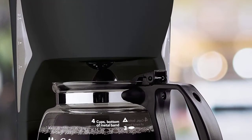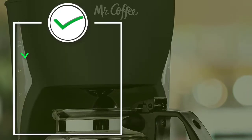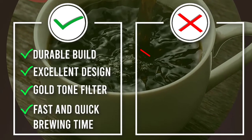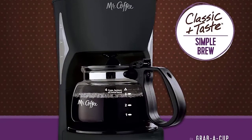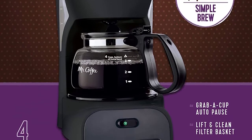Therefore, the delicious taste and flavor of your coffee is not interfered with. The coffee maker comes with a removable water reservoir and a filter basket lift-out that allows for quick and easy water filling. The filter is easy to clean and is also efficient in removing impurities and sediments so that your coffee has the best taste and flavor. There is also a stainless steel thermal carafe in the appliance that keeps your coffee hot.